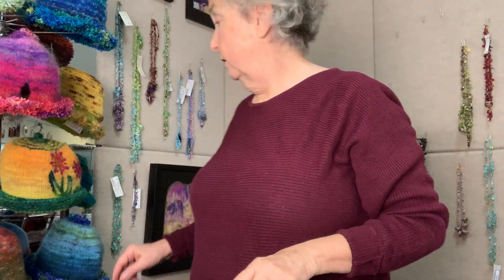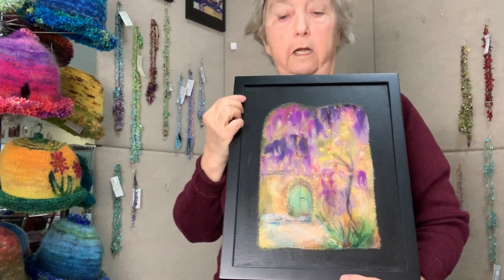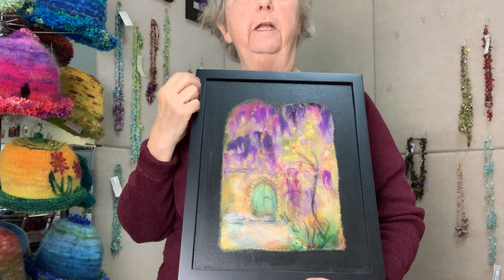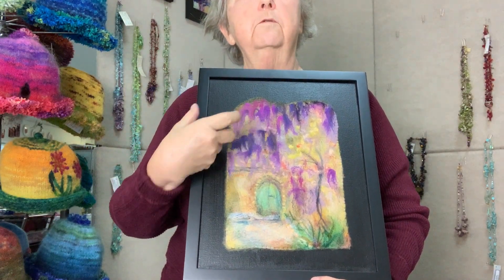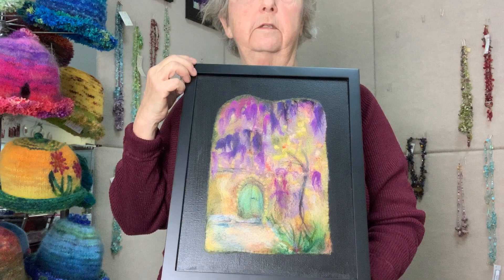Felting can be done in another way as well. This is needle felted — done dry, where you take your wool, lay it out, and poke it with a barbed needle. The barbs on the needle cause the scales of the wool to adhere in a manner similar to the way that water, warmth, and soap does.